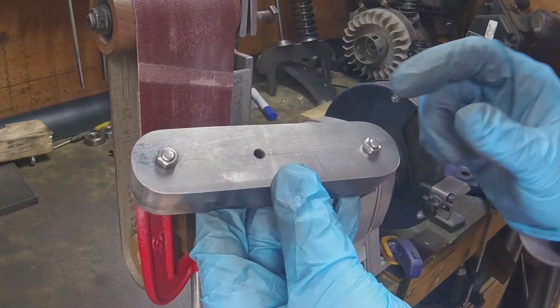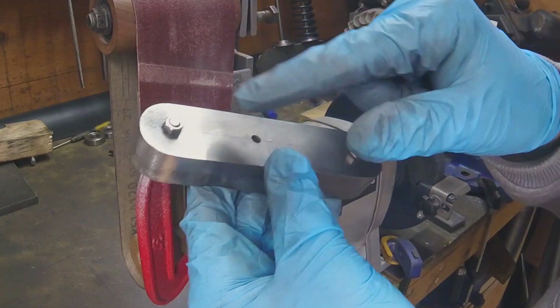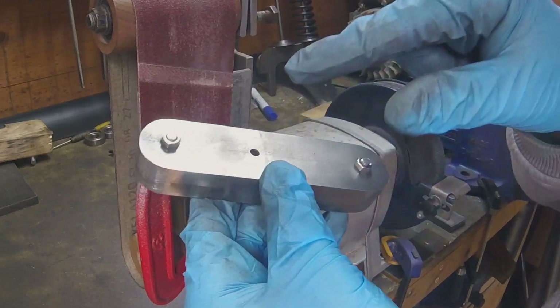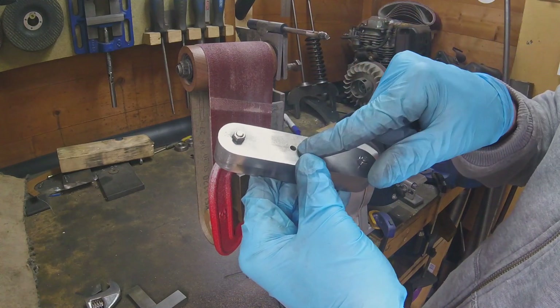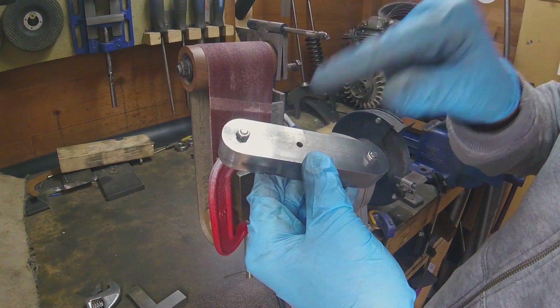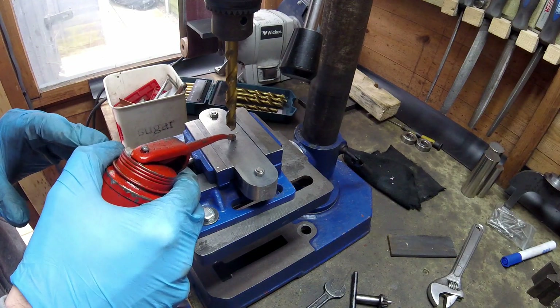So what I'm going to do now is drill out the two kind of pivot point holes. I'm going to enlarge it to 18 mil, so then I can insert the bronze bushes in. Let's crack on.